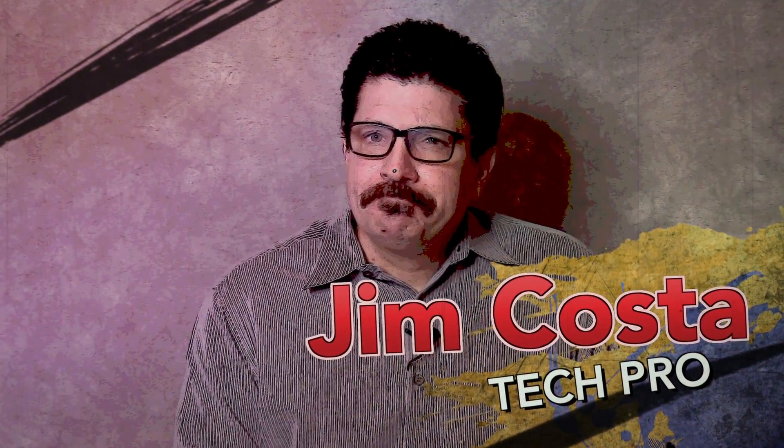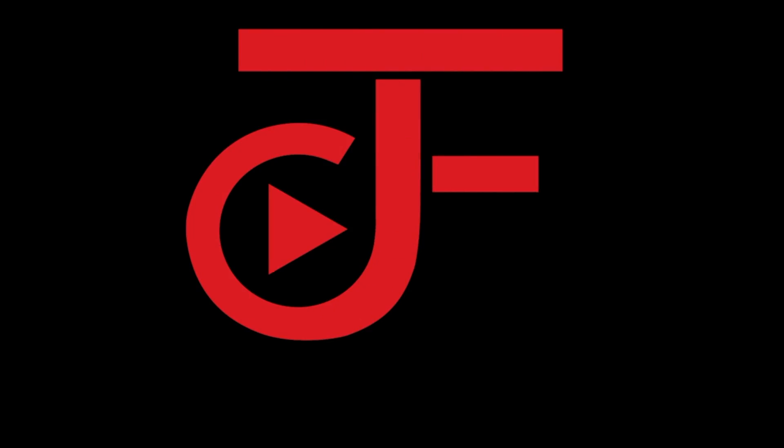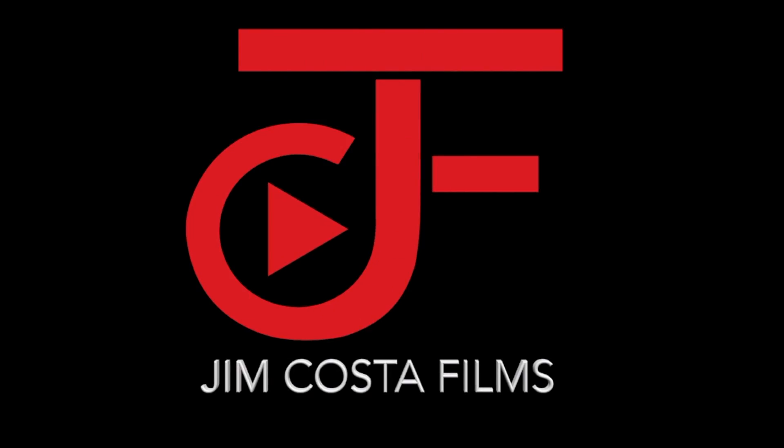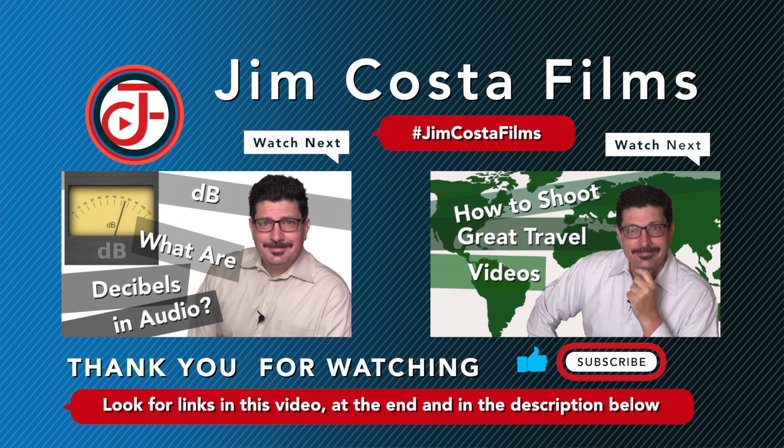I'm Jim Costa. I'm a videography, photography and technology guru, but you can call me a dadographer. I've created many other videos on improving your photography, videography, filmmaking, video editing, audio recording and technology skills. I'll link to those in the description below and both during and at the end of this video, so stay tuned.